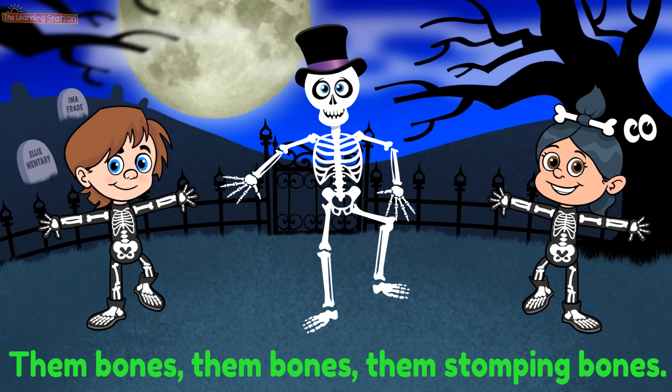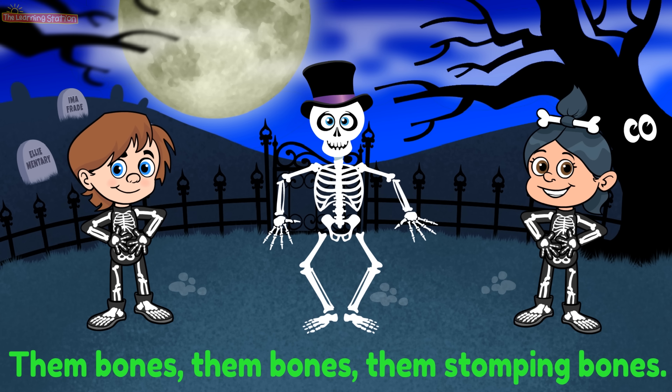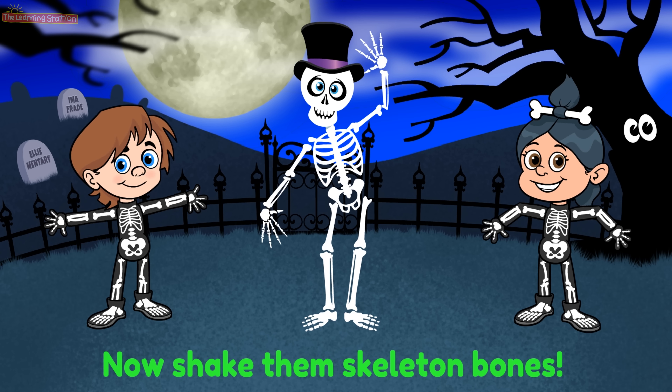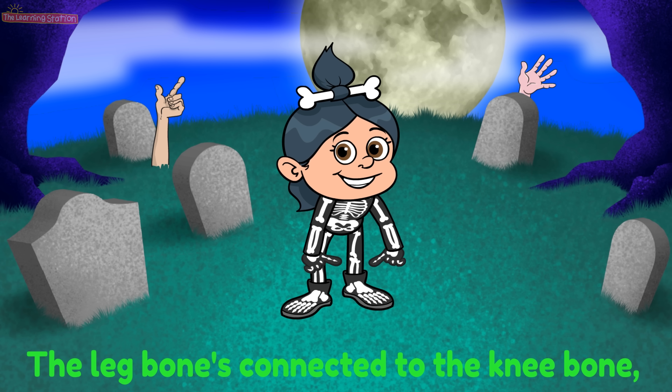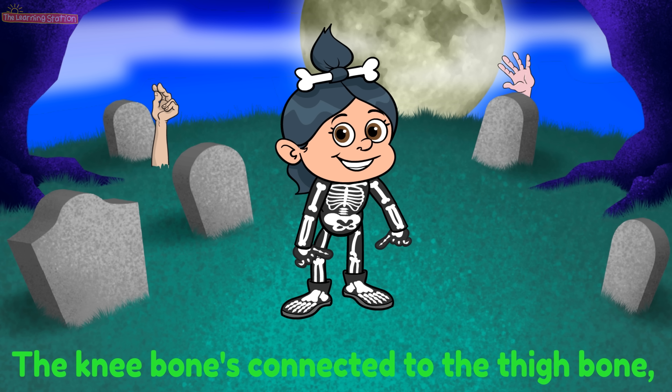Them bones, them bones, them stomping bones. Now shake them skeleton bones.